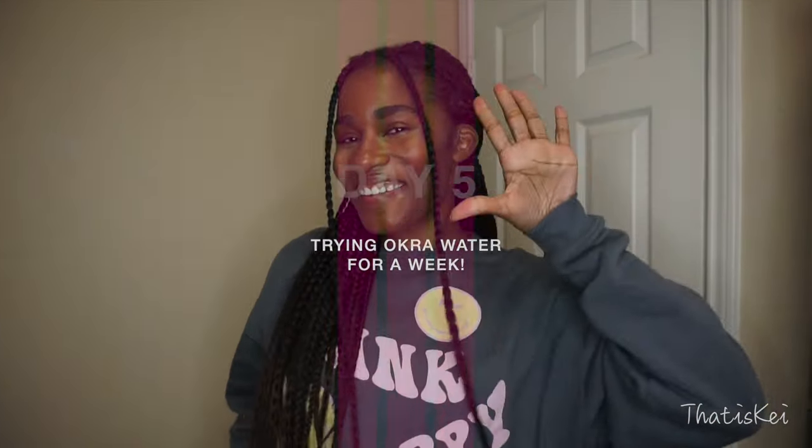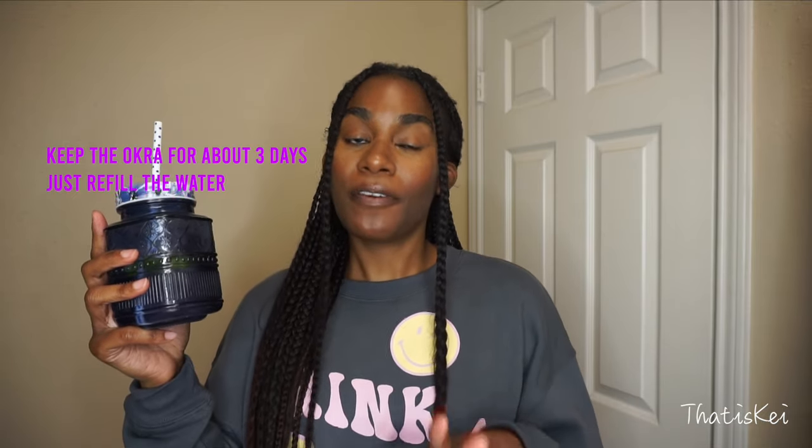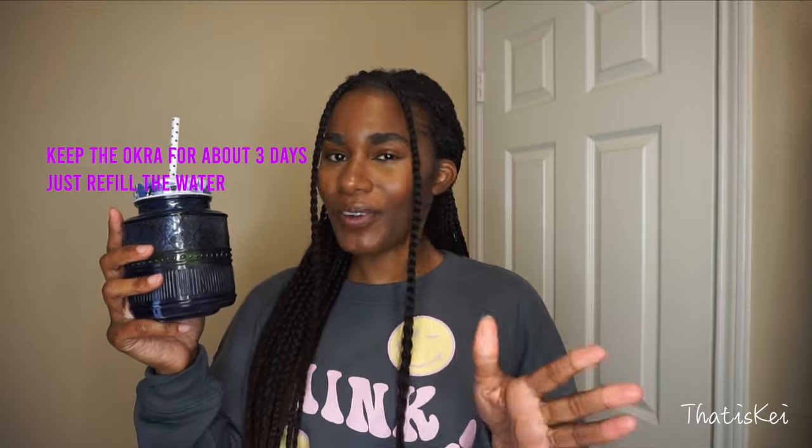It is officially day five — the last day of our okra water challenge. Look how much we have left. This is my second glass; I'll have one more before I call it a night. For the pros: I love how easy it is to make okra water — just clean it and let it soak in the refrigerator for a few hours, preferably overnight. It lasts about three days. I also love how hydrated I feel every time I drink this — it gives me a natural boost of energy.